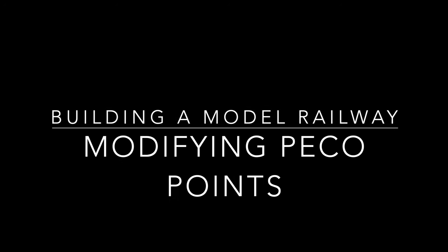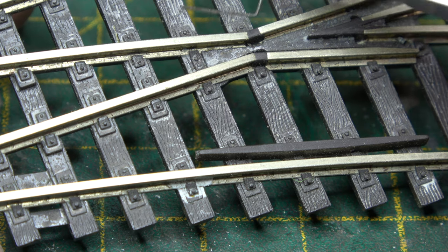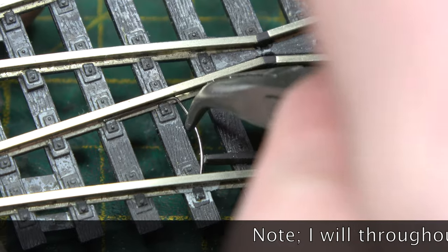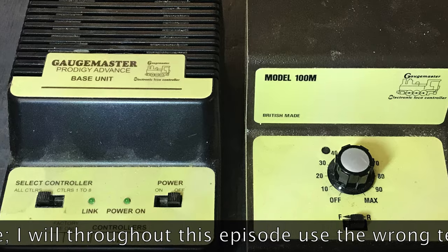Modifying Pico points. Why? Well, let me ask a question. How many of you are DCC and use these little clips? This is me taking that concept just a little bit further.